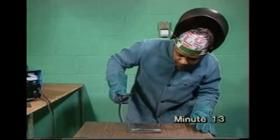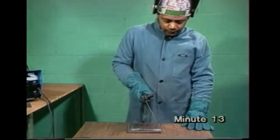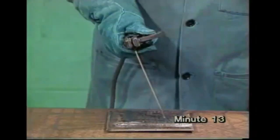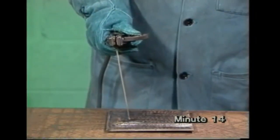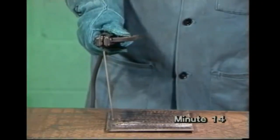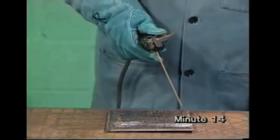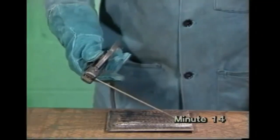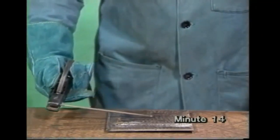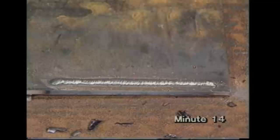Another problem beginners often have is that they find it hard to move the electrode without changing the angle. They tend to hold their arms stiffly and twist their wrist, or let the electrode sag down towards the work. Either of these faults makes it hard to control the arc. Remember, you're aiming to put down a straight, even bead.